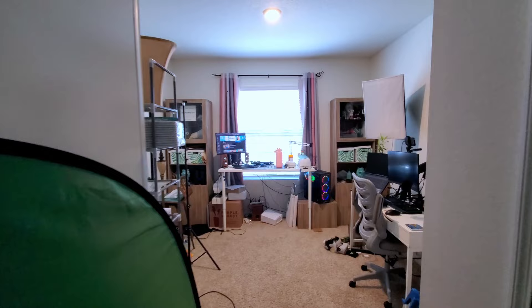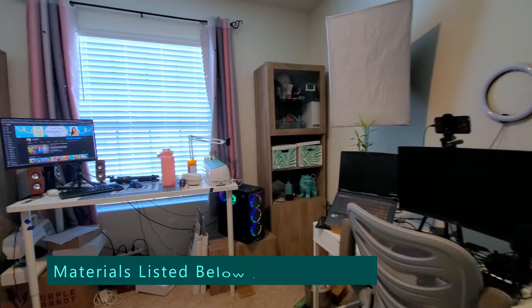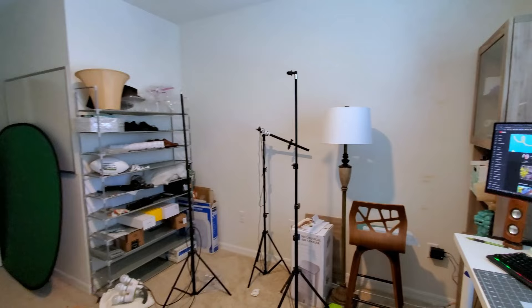Now let's just jump right into this project. Here is our messy craft room, office, and studio. This is the leftover furniture from our previous apartment, and I'm rebuilding our old Vesta TV unit in here to help organize our stuff on this wall.